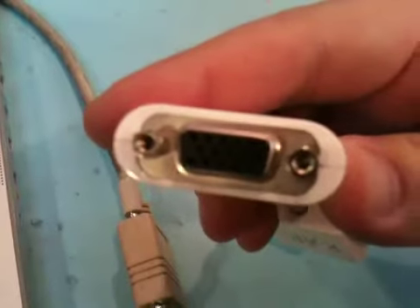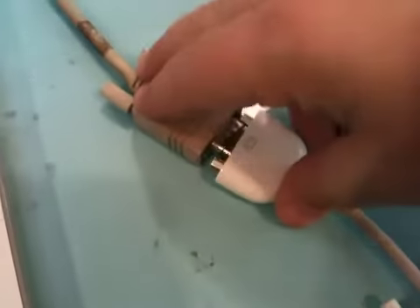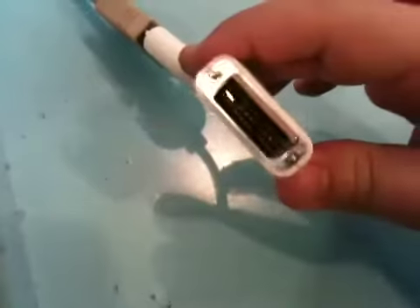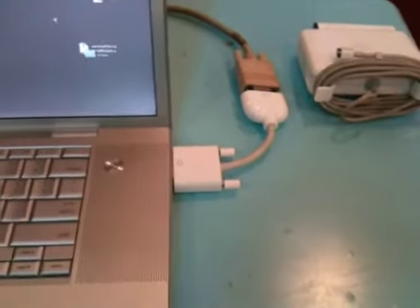Next we'll plug the RGB cable into our computer. Your adapter may be different depending on which type of computer you are using. Once you plug this part into your computer it should automatically identify there's a second set of screens attached and switch to display those.